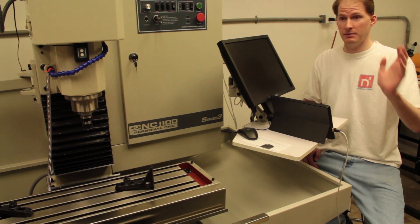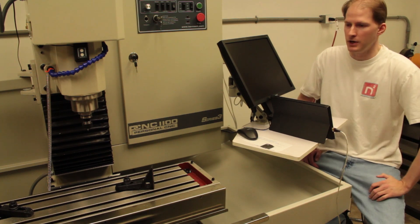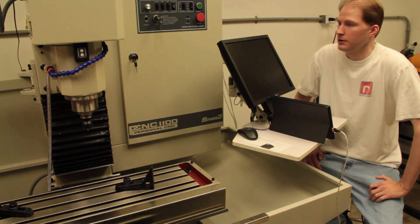If anyone has any questions about anything I might not have answered about what it was like to get the machine down a steep driveway and install it in a standard two-car garage, just let me know and I'll try to give a useful answer.